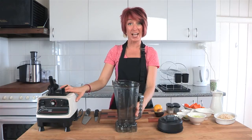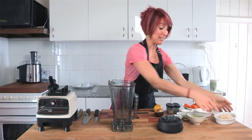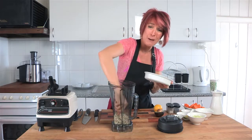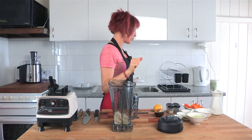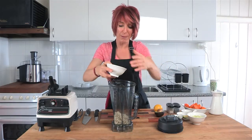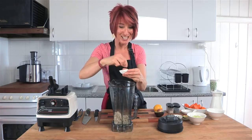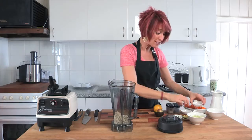Take the blender jug of your Optimum 9900, 9400 or 9200 and place in one cup of pine nuts. These pine nuts have been soaked for a few hours so they're nice and soft — they taste great when soaked like that. Pop them straight into the blender jug with a little bit of water — about a quarter of a cup of filtered water. We're going to pop a pinch of Celtic sea salt straight in, a couple of extra pinches. I really quite like that salty taste.